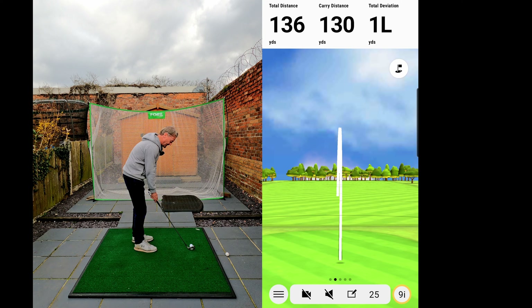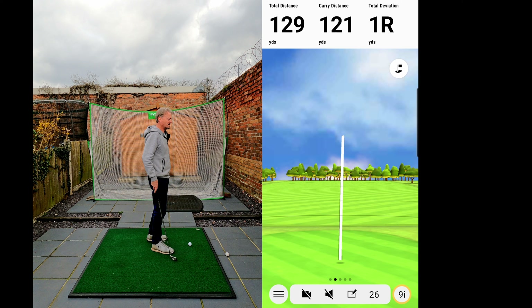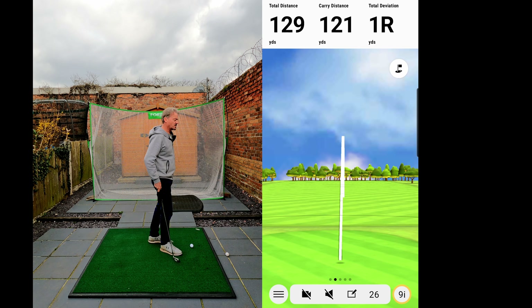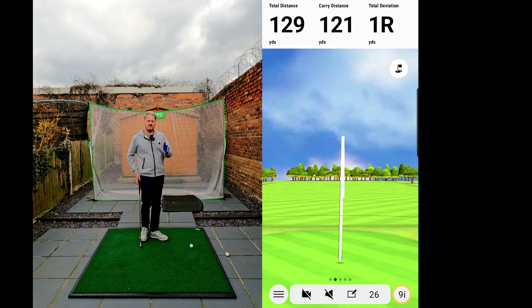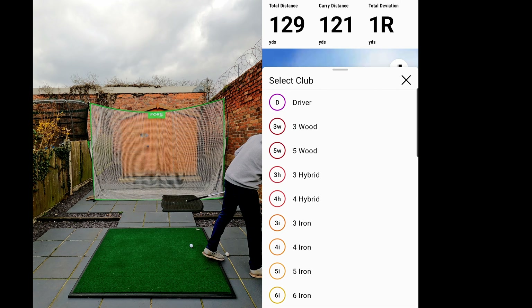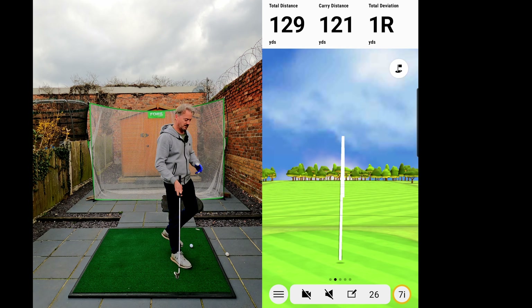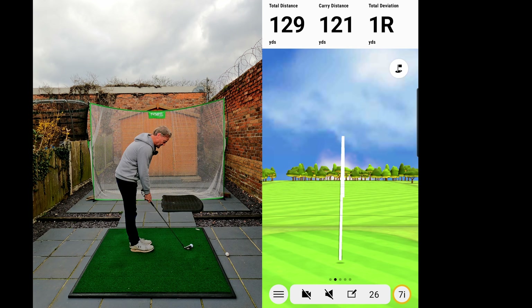You can just hear the difference and feel the difference off the bat. That one hasn't gone as far, but it's gone nice and straight. So I'm going to change over now and hit a few seven irons, just to show you — it's obviously a lot easier hitting a nine iron than a seven, so let's see how we get on.